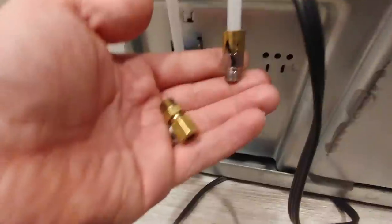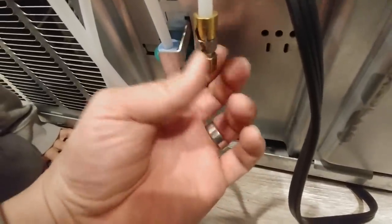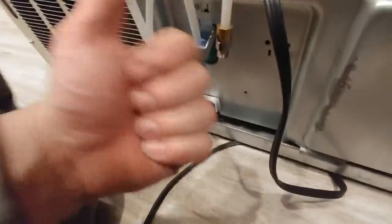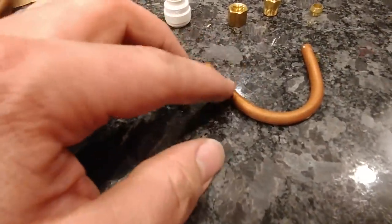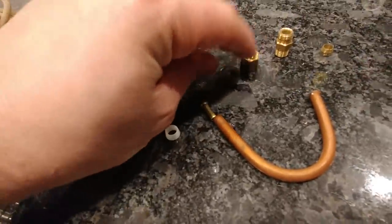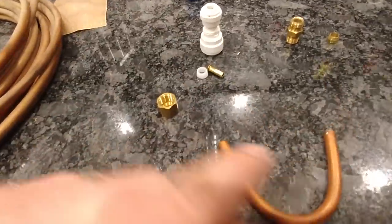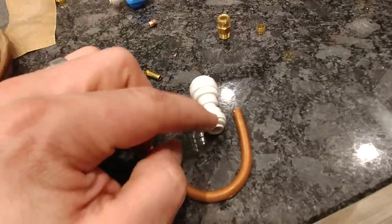Right down here, you can see we have a fitting — a connection point for our water line. After pulling this off, this is the nut that we'll be using to attach our quarter inch copper water line to this. Now, if you have a quarter inch outside diameter tube feeding your refrigerator and it's a plastic one, there are a couple additional things you're going to need. If your water line is plastic coming up and it's this size, then you're going to need a stiffener. This pushes inside of that plastic tube — this is not plastic here, obviously it's copper. And then you would use a plastic ferrule to go under your compression nut to connect that plastic water line to the back of your refrigerator.